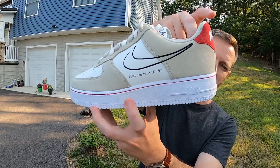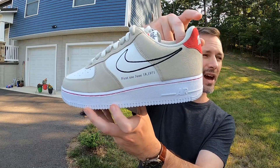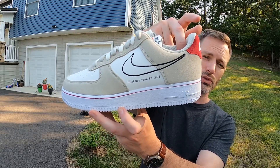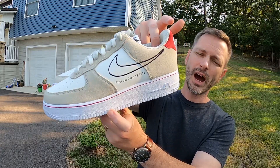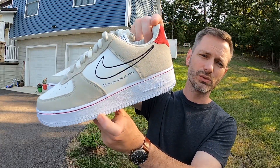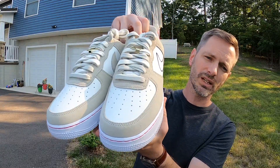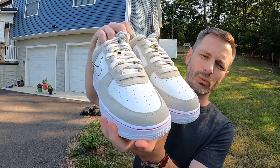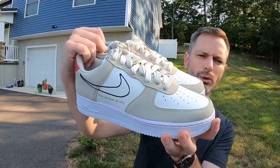This is a First Use pair, celebrating the first use of the Nike Swoosh, which just passed its 50th anniversary. I did a review of the First Use Dunks and I'll link that in the description if anybody's interested. I really like the materials they used. I got the red colorway — there's also a white and green pair, and I think there's a yellow pair too.